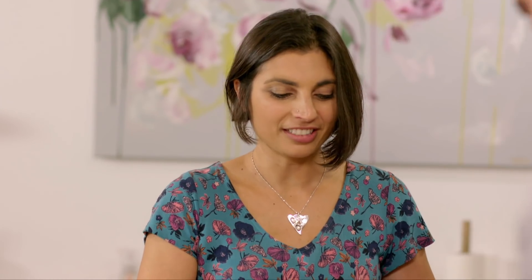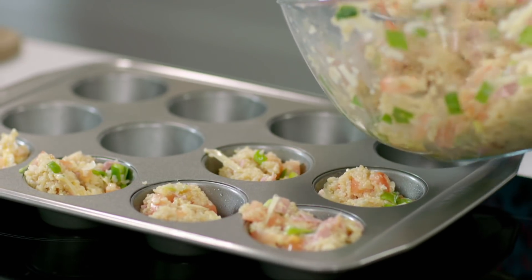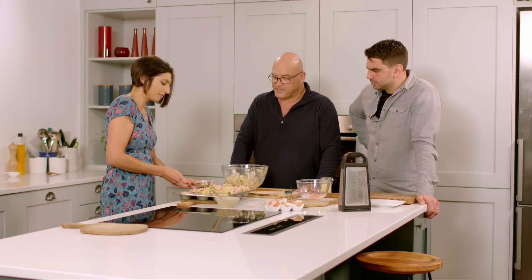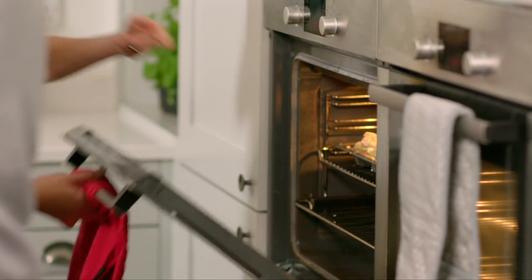Last thing to do is spoon it into the muffin tin. I like these. I'd be tempted to whack a little bit of cayenne pepper in there, or maybe even some chilli. Now you're talking. I'm going to put these in the oven now. What temperature? 200 degrees. Perfect.